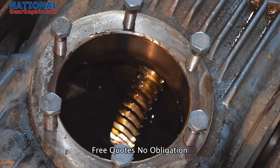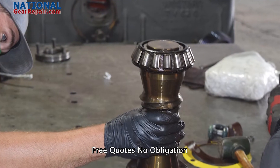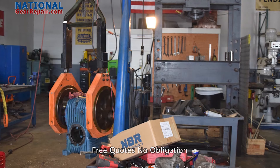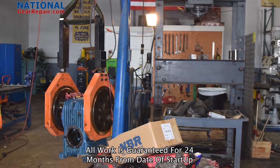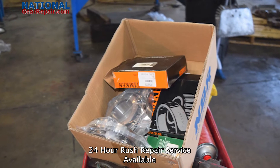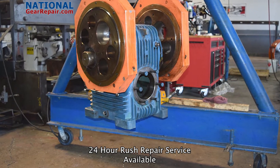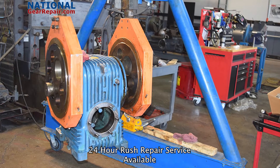If you have an old or obsolete gearbox that you can no longer find inner components for, we can reverse engineer and manufacture all missing inner components, such as all gears and shafts. We manufacture all gearing, such as helical, herringbone, split herringbone, double helical, spiral bevel, bevel, spur gears, bull gears, and much more.